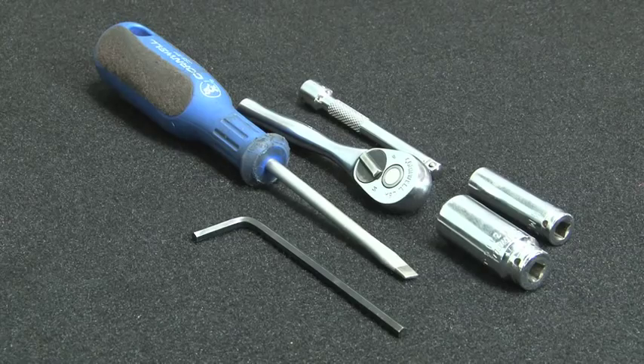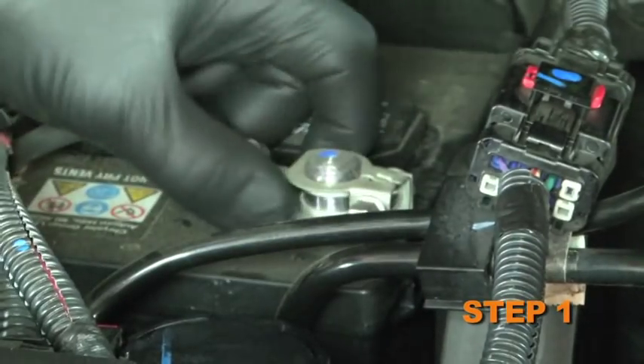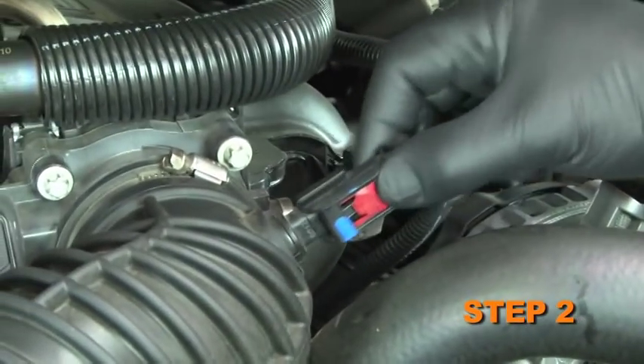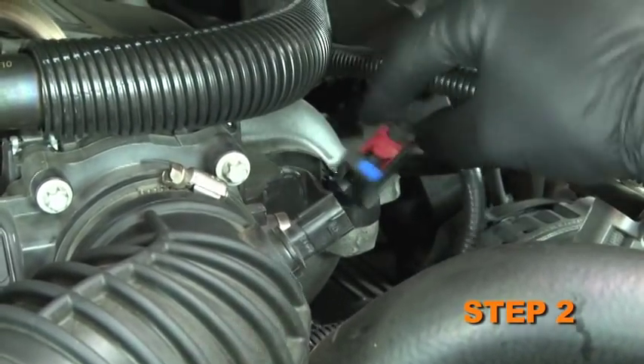The tools needed for this install are shown. Turn off the ignition and disconnect the negative battery cable. Release the locking tab on the air temperature sensor electrical connector, then disconnect the connection.